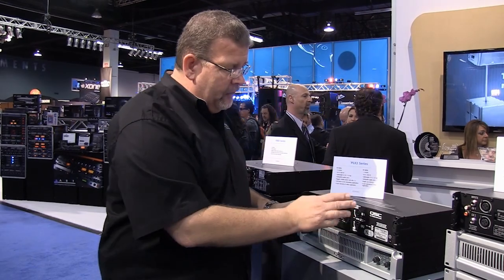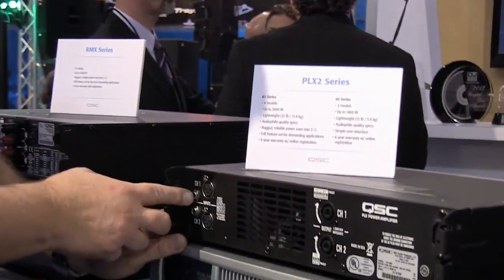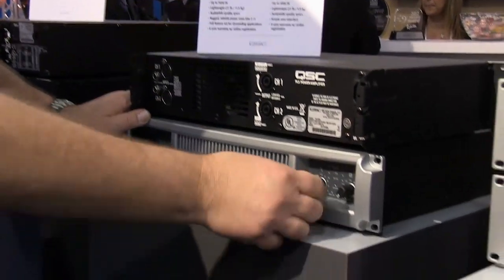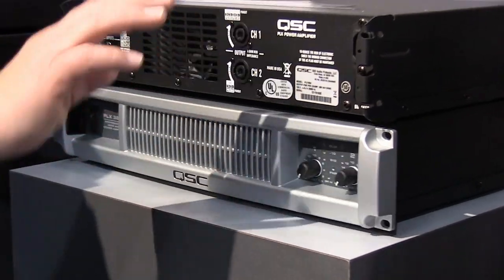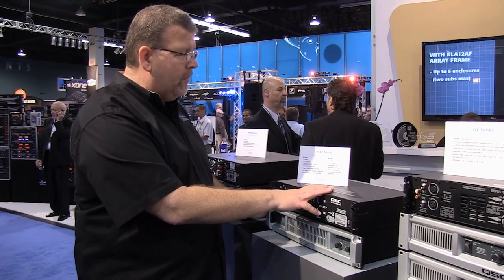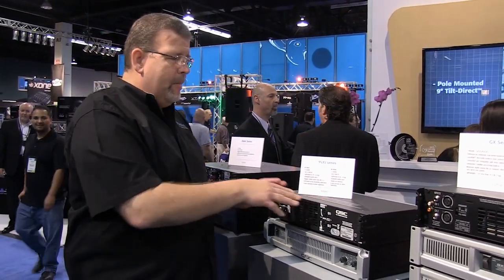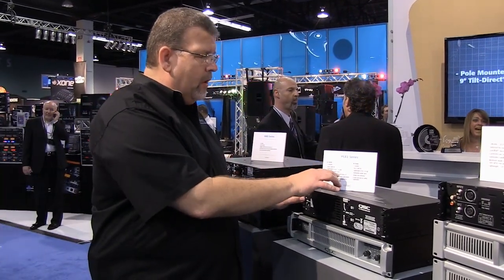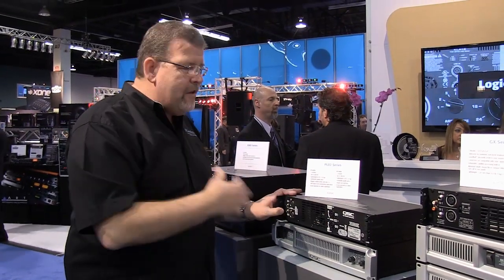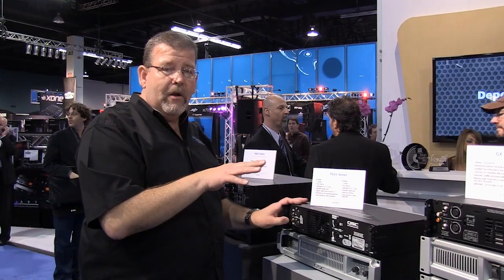The PLX2 is ideal for touring. On the back it's very simple — XLR or quarter-inch inputs, all balanced, and Speakon connectors. On the front, two volume controls. A straightforward, lightweight, digital switching amplifier with a six-year warranty. You want to keep these loads in the 4 to 8 ohm range because of the digital power supply, though it will go to 2 ohms. It just doesn't have as much current as the RMX, so I tend to prefer keeping digital switching power supplies a little bit higher in terms of loads.